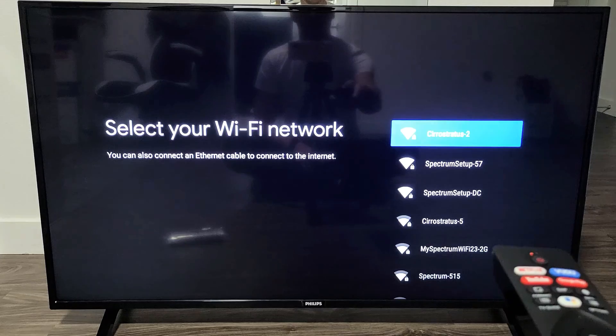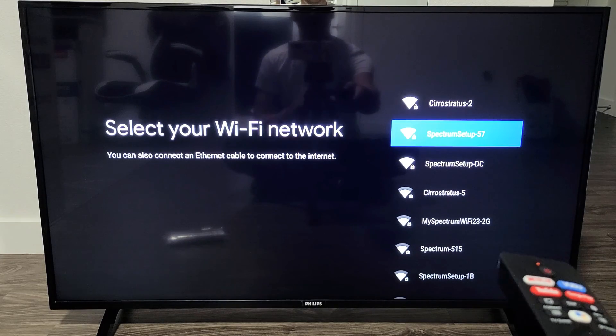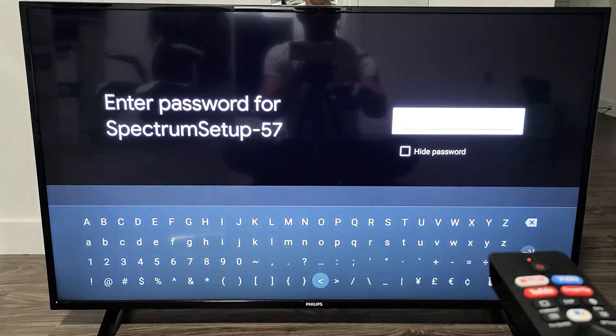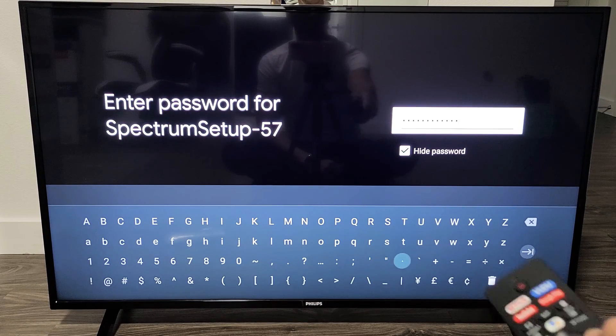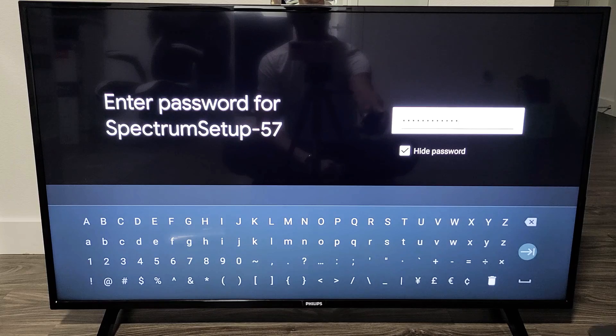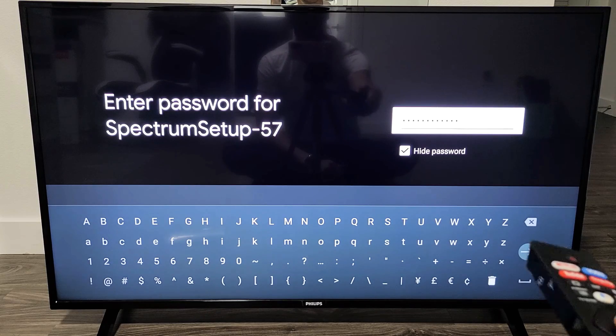Go ahead and select your Wi-Fi from here. Here's my Wi-Fi right there. Let's go ahead and enter my password. Once you're putting in your password, you want to go all the way down to the enter button and click OK on the remote.